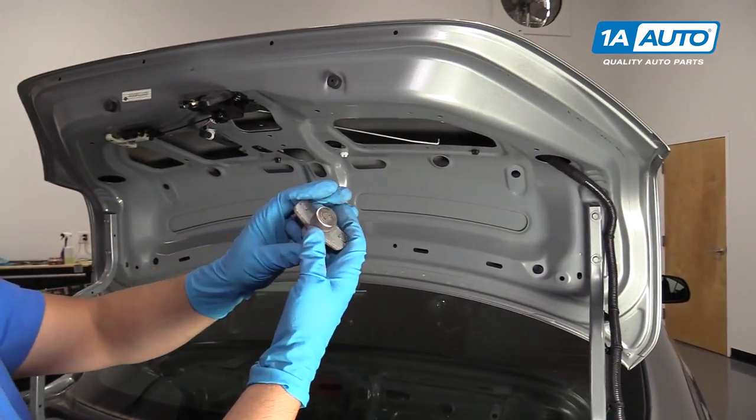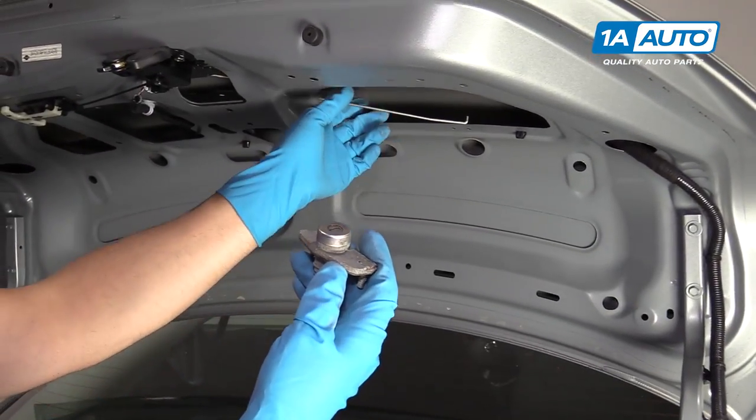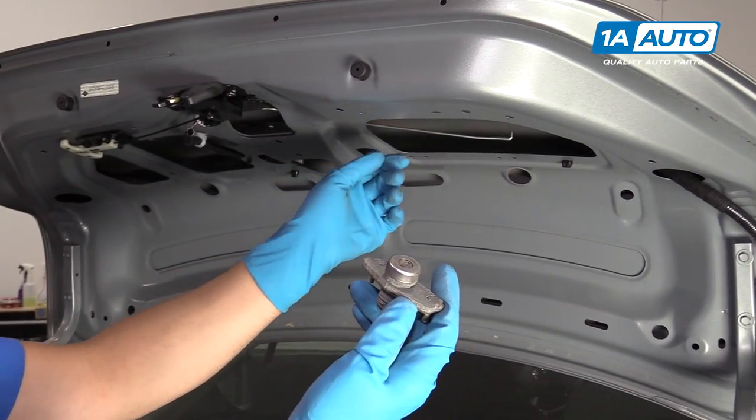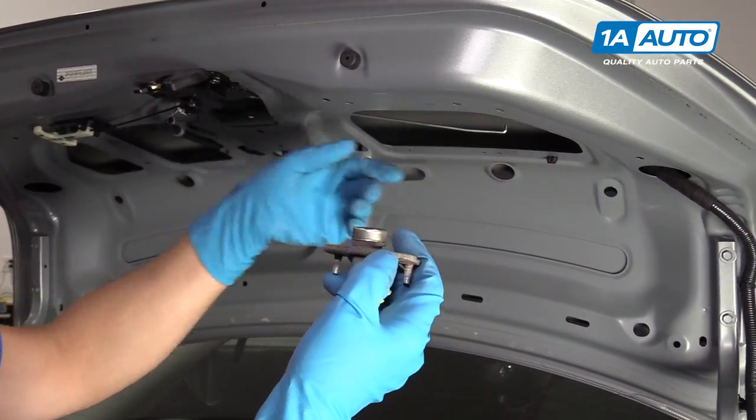So you want to make sure when you take the trunk lock cylinder out, you do not close the trunk, because in this vehicle there's no other way to open the trunk other than with the key.